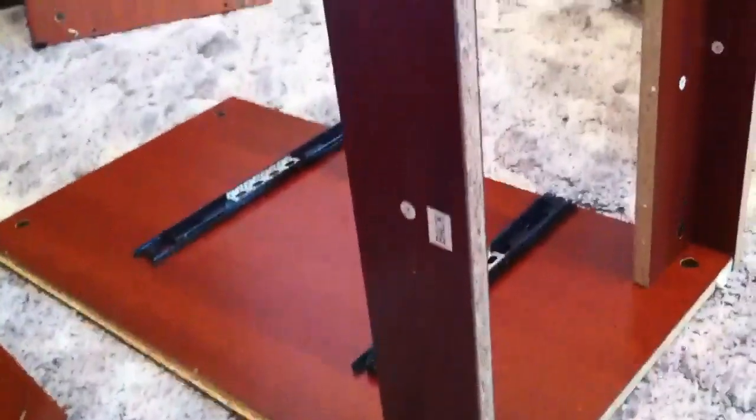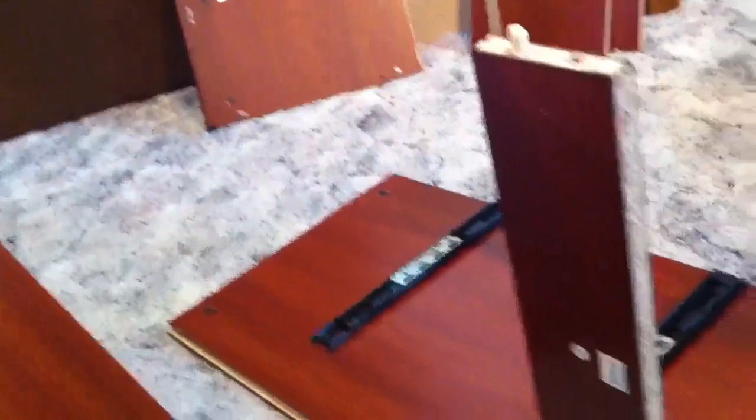I'm going to let this sit for about an hour before I start assembling the two-drawer cabinet. Okay, break's over. This is like working on a three-dimensional puzzle. I feel like I'm in Star Trek.